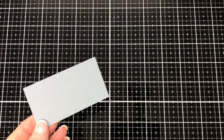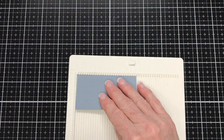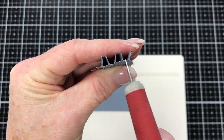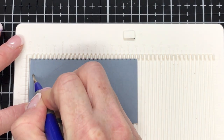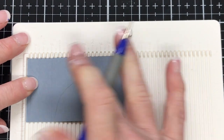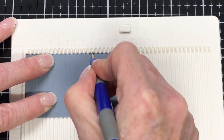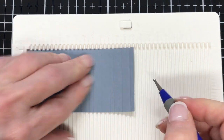Moving on to the piece that measures one and three quarters of an inch by three and a quarter of an inch — I'm going to put it on the scoreboard and make a shape that will hold our pages. Looking at it, we've got an eighth of an inch, then a quarter of an inch, then an eighth, a quarter, and so on. The first score line is an eighth of an inch, then a quarter, another quarter, then an eighth, then a quarter, a quarter, an eighth, quarter, quarter, then an eighth, quarter, quarter, and the last one is an eighth. It's easier to do with the scoreboard because the lines are one eighth of an inch apart.